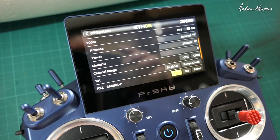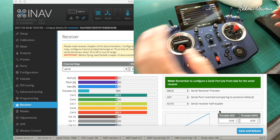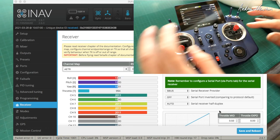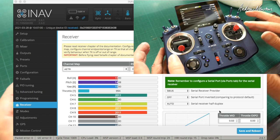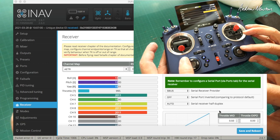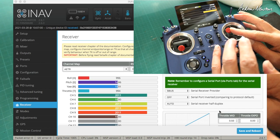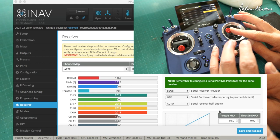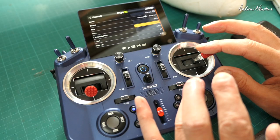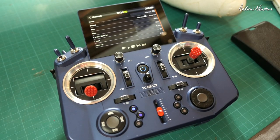Now I want to work out the endpoints and make sure we're going from 1000 up to 2000 on roll. We can see it's going to 992, so we need to adjust the minimum - it's pretty much the same as OpenTX and Taranis, need about 97 or 98. And maximum is the same, need about 98 - there we go, that's done. We do the same for pitch.